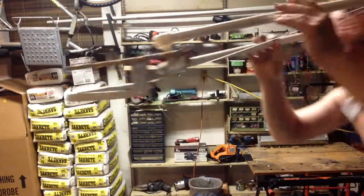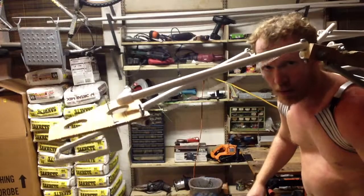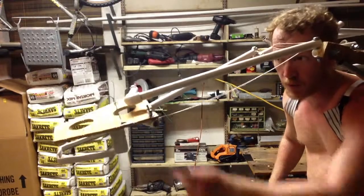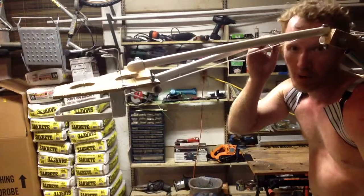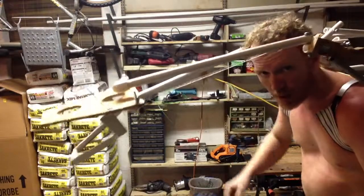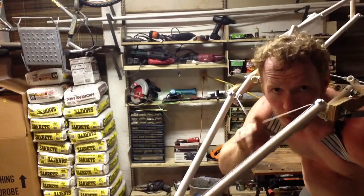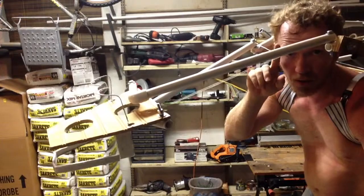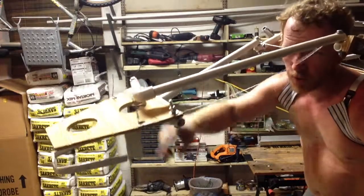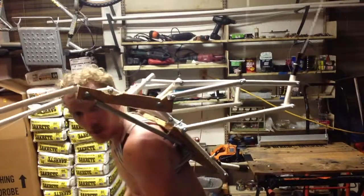I'll have to do another video just showing the head mechanism. There's one spring that pulls the jaw forward, and a little string attached to the back of the jaw — I just have to lean forward with my head into this string, and it pulls the jaw back. Then the spring pulls it back forward again. The wings are going to be static, just out there blowing in the wind.